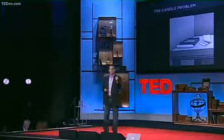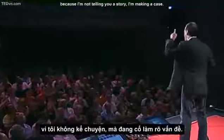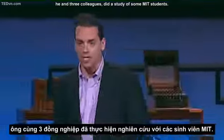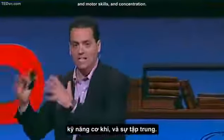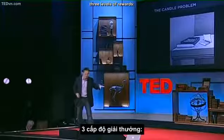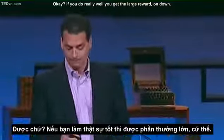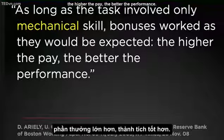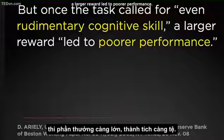Let me marshal the evidence here, because I'm not telling you a story — I'm making a case, ladies and gentlemen of the jury. Dan Ariely, one of the great economists of our time, he and three colleagues did a study with some MIT students. They gave these MIT students a bunch of games — games that involved creativity and motor skills and concentration. And they offered them, for performance, three levels of rewards: small reward, medium reward, large reward. Do really well, you get the large reward. What happened? As long as the task involved only mechanical skill, bonuses worked as expected — the higher the pay, the better the performance. But once the task called for even rudimentary cognitive skill, a larger reward led to poorer performance.